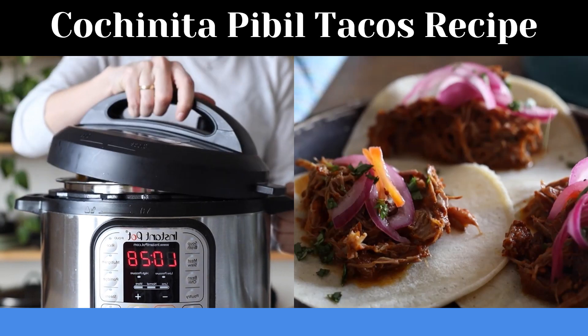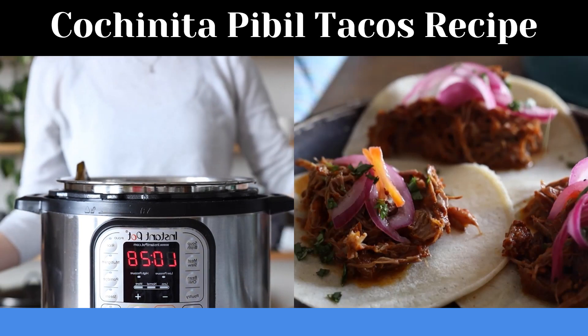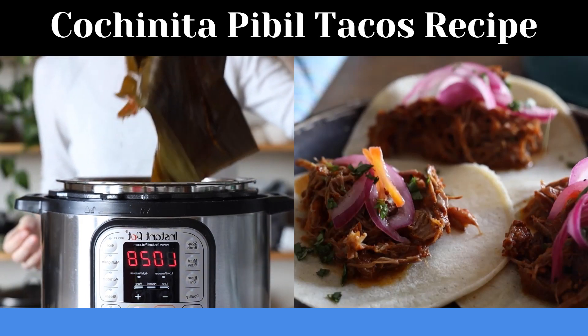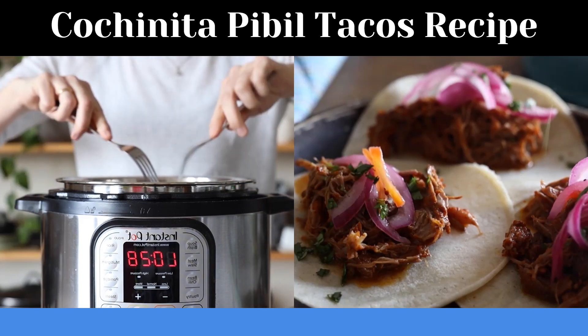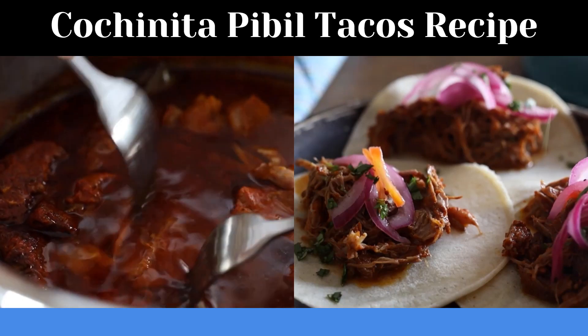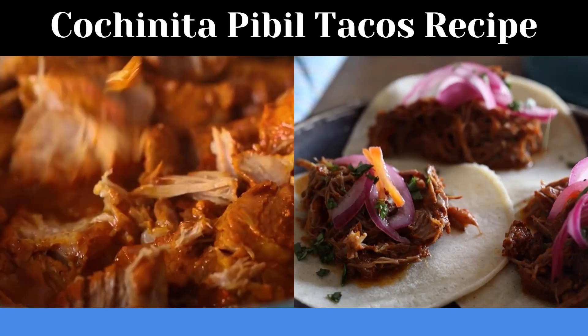Wait for natural pressure release. Once the safety pin drops, open the pot, remove the top banana leaf with tongs and discard it — it's not edible. Then use two forks to pull the meat apart. If it's easier, you can also transfer the meat into a baking dish to pull apart.